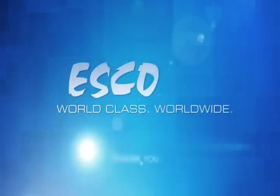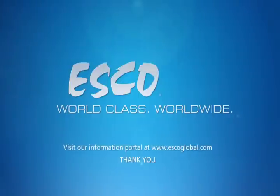For more information, please visit our website at www.escoglobal.com.